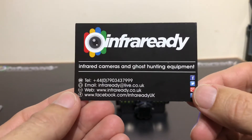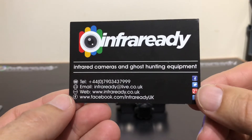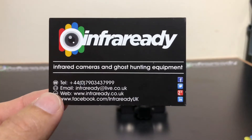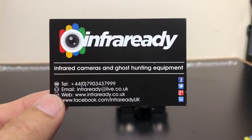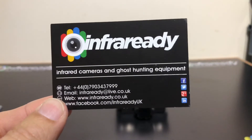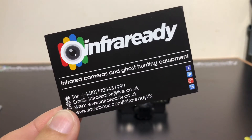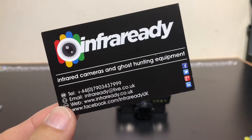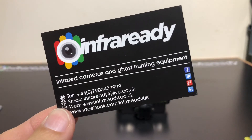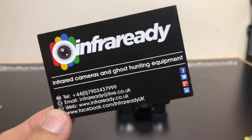There are links to our website and social media, and an email so you can get in touch. We're the largest ghost hunting and equipment supplier in the UK, possibly Europe, and we also sell globally. If you continue to show your support and subscribe, like, and comment on our videos and demonstrations, it will be greatly appreciated. We'll see you again soon, thanks.